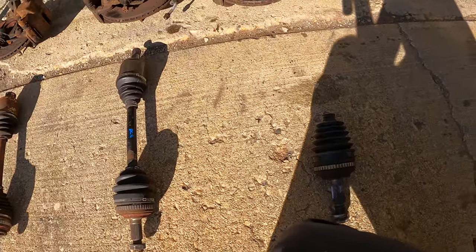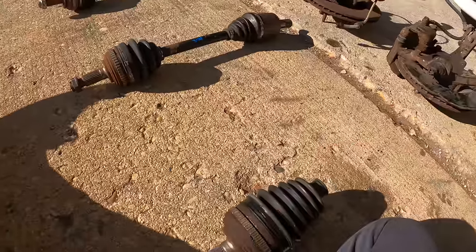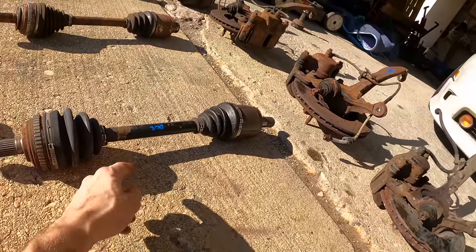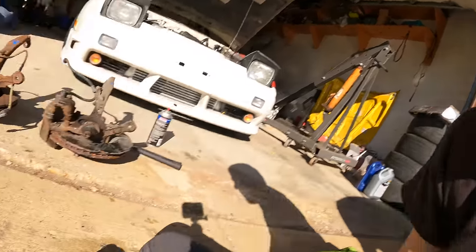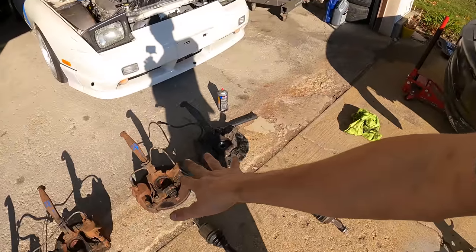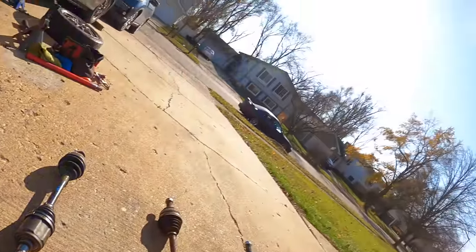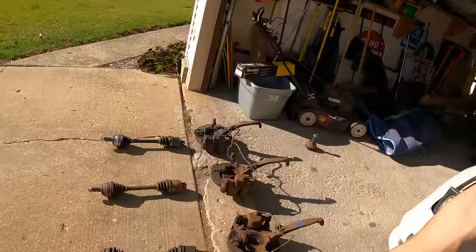Luckily we managed to get this hub off the CRV in the junkyard. This hub was part of an axle shaft — basically what we want to do is install the CRV output shaft onto the Integra mid shaft. I've never done this so we'll see if it works. You can also use a Prelude outer for this side as well. I also want to continue the mystery of what caused the right side to fail — check out the play in this thing. The bearing is not supposed to have that much play. This is the whole reason for doing this swap in the first place, plus it's a cool little write-up if it works.